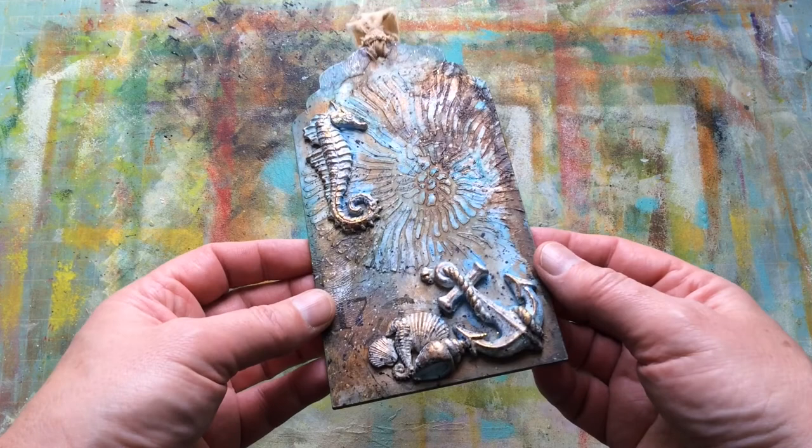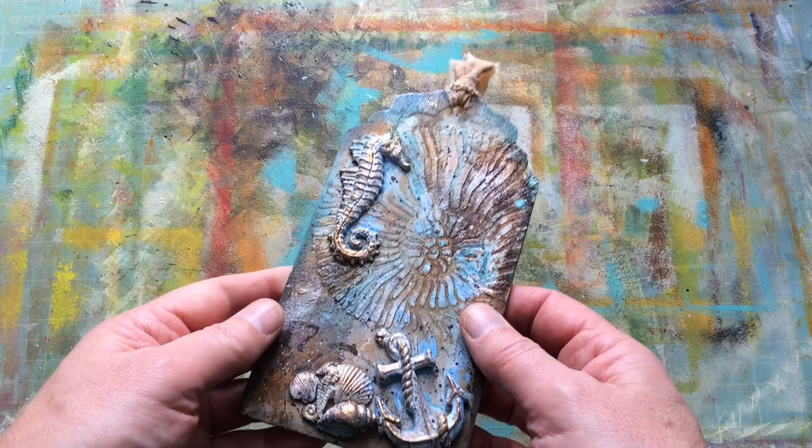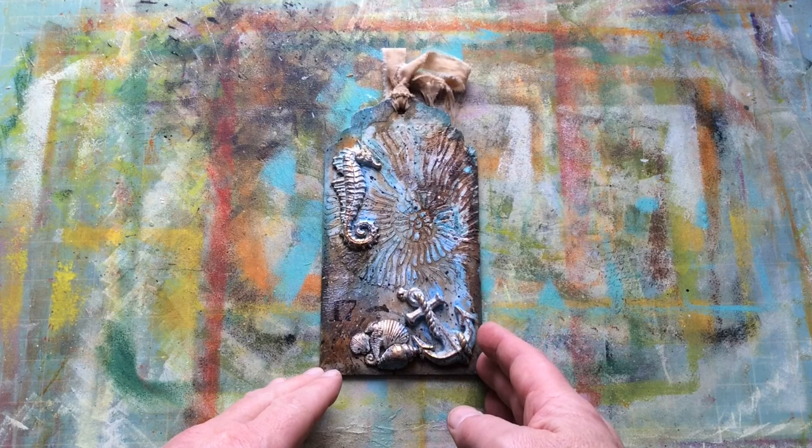However, a couple of weeks — maybe a couple of months — ago, I shared this tag because I was just in the mood and had some fun creating it. So many of you asked me to show how to do something like this. It's an MDF tag. I've hummed and hawed and debated, but this is the year I need to be brave. So we're going to do a tag today.